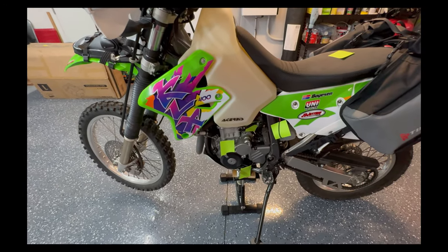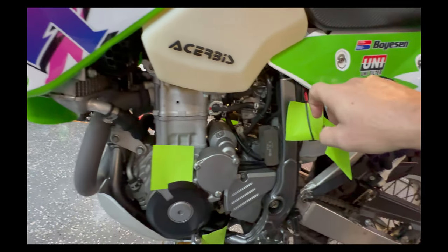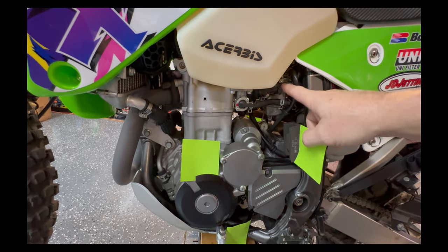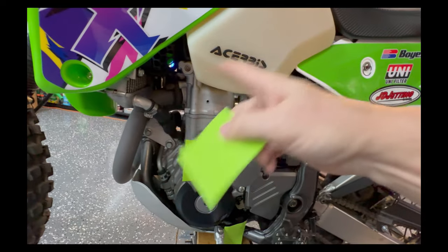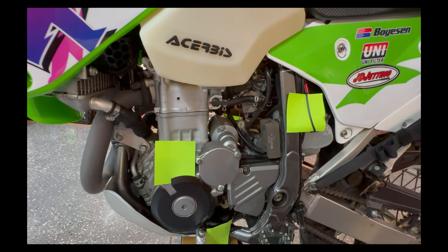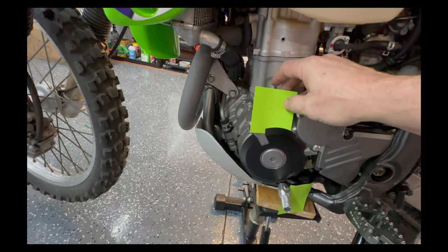Down here we have the carburetor, which has a JD Jet Kit in it. I went with the sea level settings — not the high altitude setting — with the jets and needle required for a modified air box and slip-on exhaust. From what I can tell the jetting is spot on. Those guys do really good homework. She runs great, starts right up, idles perfect, scoots right along — zero complaints. Highly recommended.